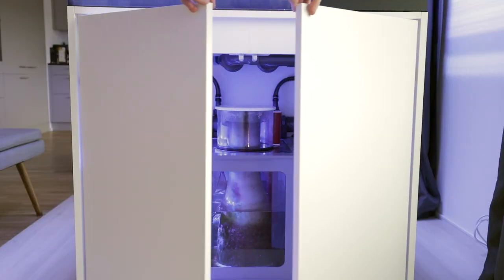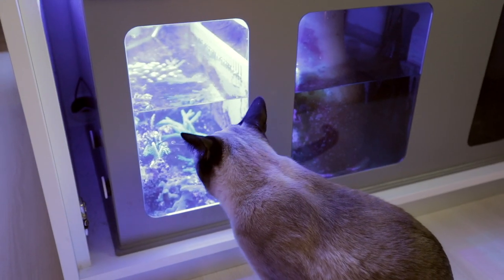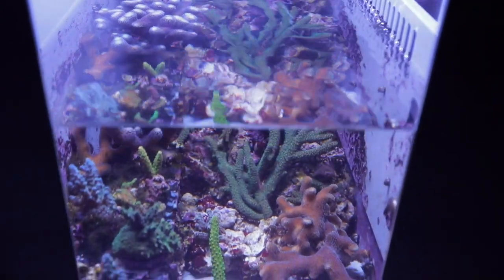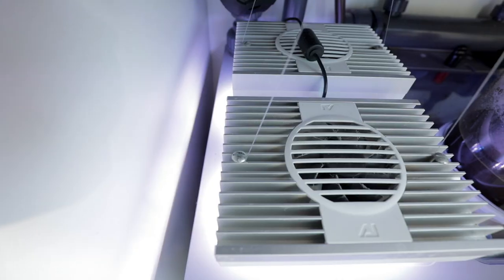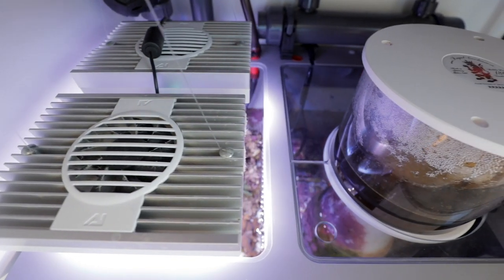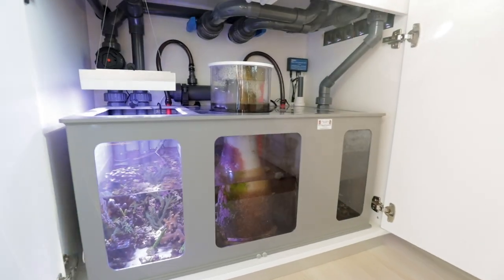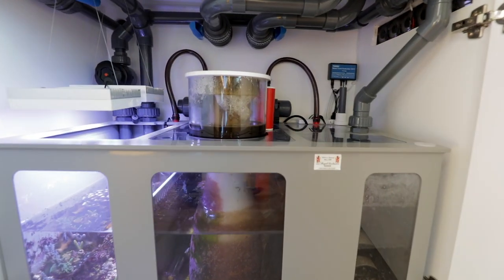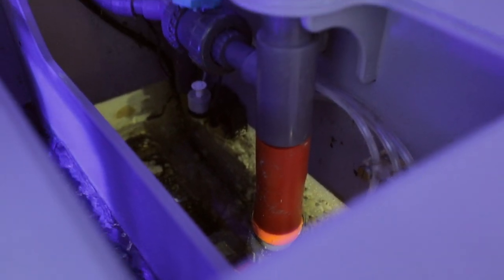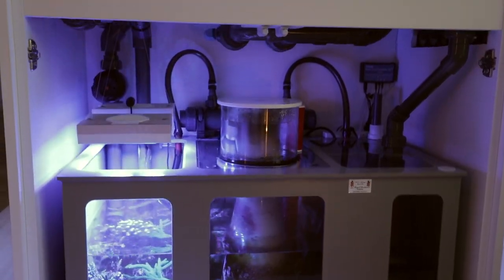A custom Royal Exclusive Dreambox has just enough space for everything I wanted. As it is unavoidable for me to have frags and I don't want them in the display, I have a small space for them lit by two old small Aqua Illumination Hydra 26s. A Bubble King Double Cone 180 skimmer is the heart of my filtration. After a gas exchange chamber with some carbon, a Royal Exclusive return pump takes the water back up and the desired fraction of it through a UV sterilizer that I only run when needed.